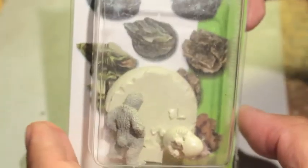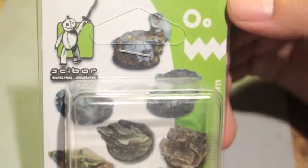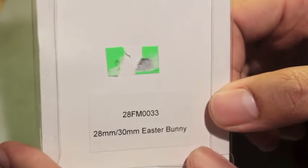What up players, it's Warboss, tail up in this mud. Happy Easter weekend. I've got a Cyborg Miniatures model here — CyborgMiniatures.com. It is the 28mm slash 30mm Easter Bunny.